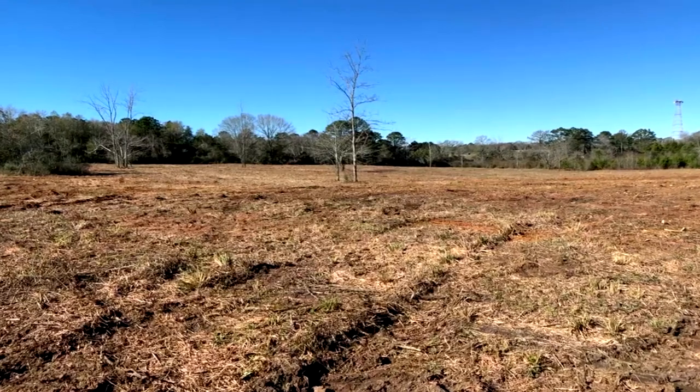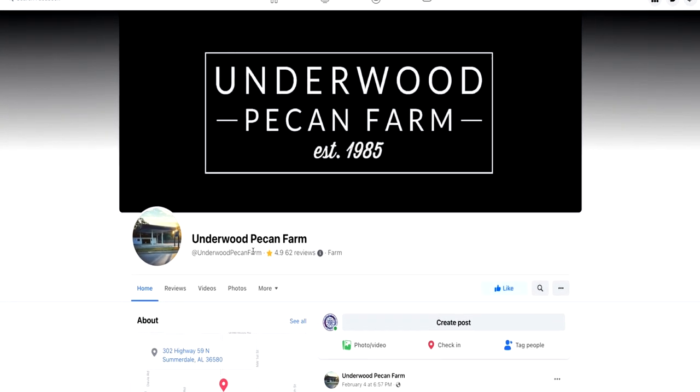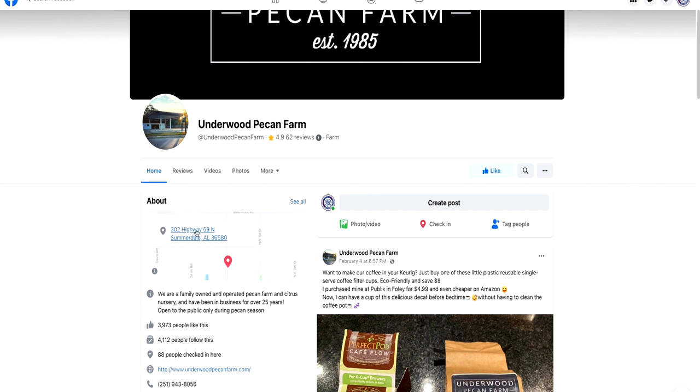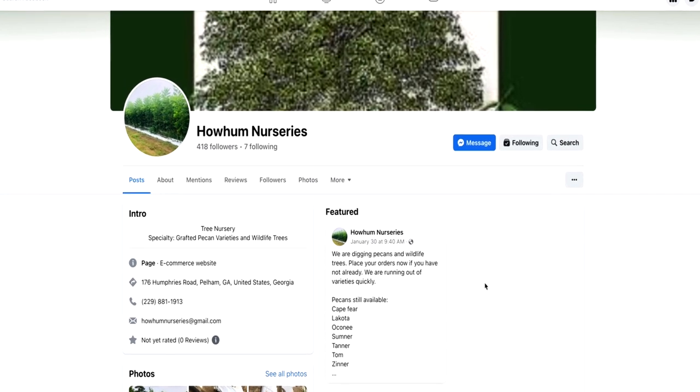I did a soil sample and didn't do much to the property — I didn't lime or anything. I've talked to some farmers since who said if you have pine trees on the property, you should lime regardless of what the soil sample says. I contacted Gary Underwood in Summerdale, Alabama, who had potted trees and was one of the few suppliers of Amling and Gafford I could find. The other nursery I used was in Pelham, Georgia — owner Dee Simpson, nursery called Ho-Hum — and I got all my bare root Lakotas from there.